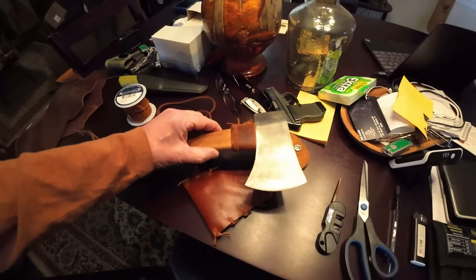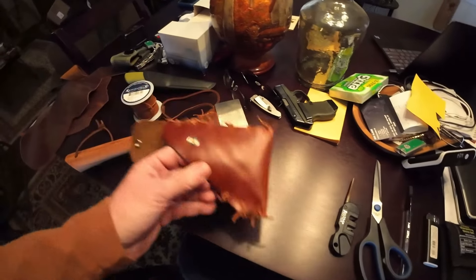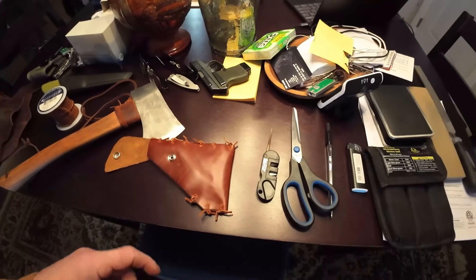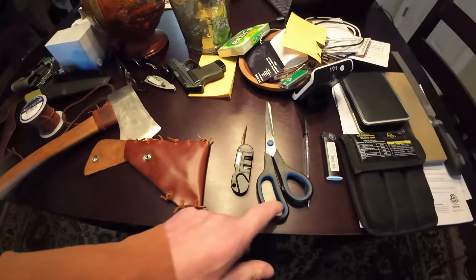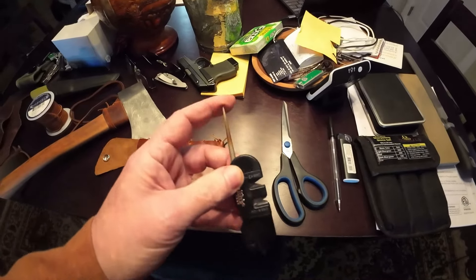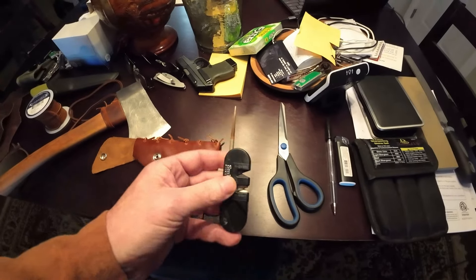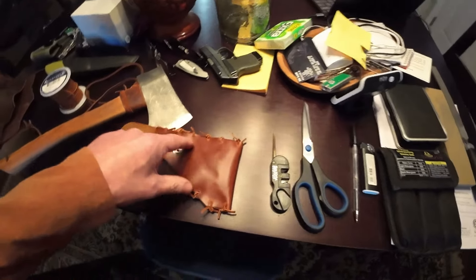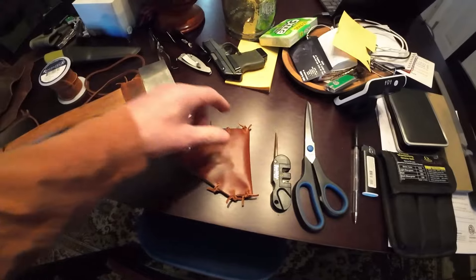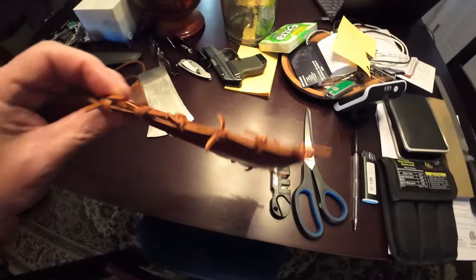Then I thought, wow, that's a bit too sharp to just have hanging out, so I grabbed some leather I had up here. Since I didn't have all the tools I'd normally need, I used regular scissors and a little knife sharpener that had a pointed file on it, which I used like an awl. I poked holes through the leather and used the leather lace to stitch it up.